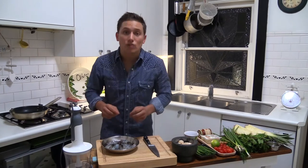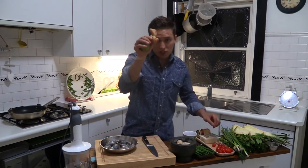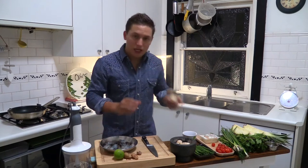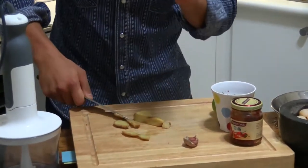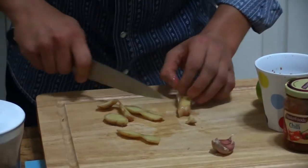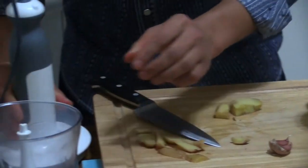First things first, we're going to make the dressing. We're going to need some lime, some ginger, some garlic, and we're going to go with some chilli and some soy sauce. How easy is that? We're just going to trim the ginger. With ginger, a good idea is to keep it in the freezer, and then just bring it out and use it as you need it. I'm just going to roughly trim that and then chop, and we're going to put it straight into the blitzer.